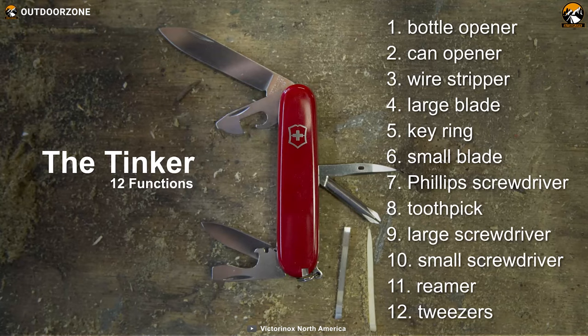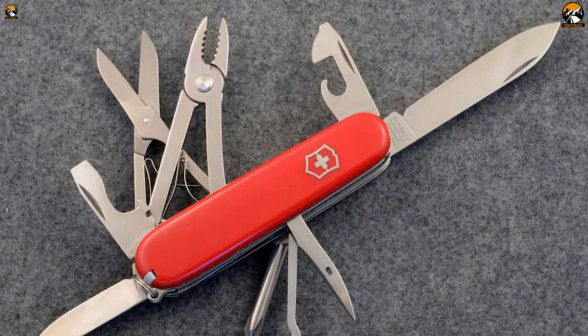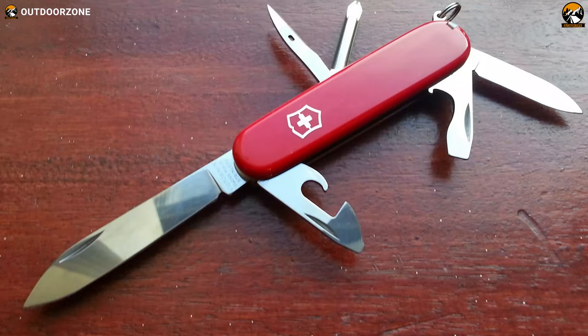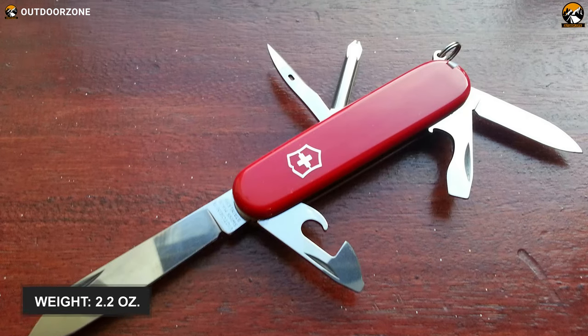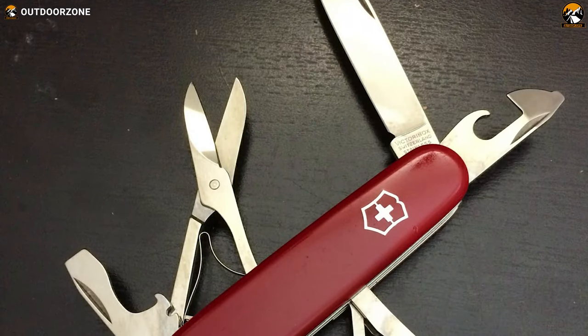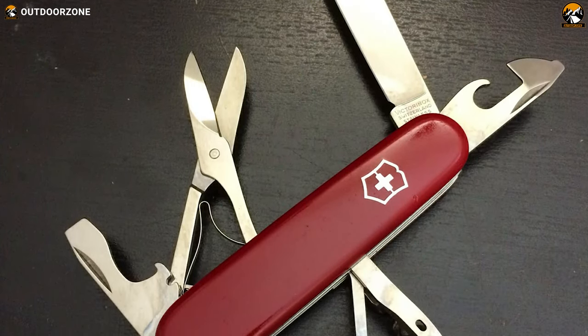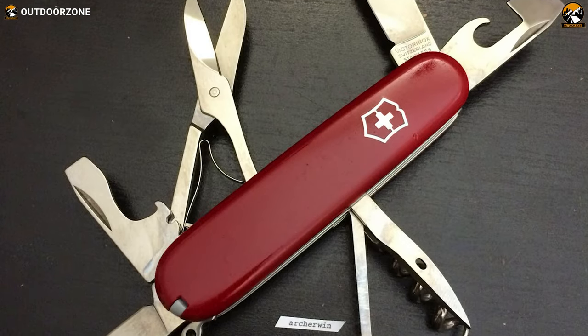The tools include a can opener, screwdriver, reamer, bottle opener, keyring, tweezers and many more. All these tools are highly beneficial as everyday carry and outdoor tools. This Swiss Tinker is pretty light and weighs only 2.2 ounces, allowing you to carry it anywhere comfortably. Overall, whether you are spending a regular day or enjoying the outdoors, this Victorinox Swiss Army Tinker will always keep you ready for whatever you encounter on your journey.